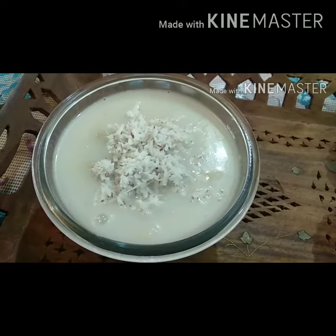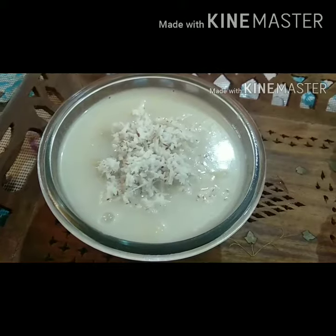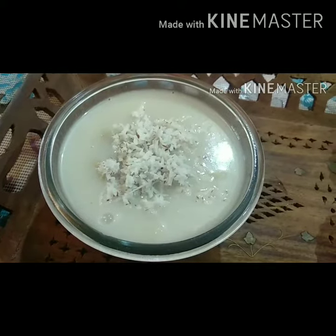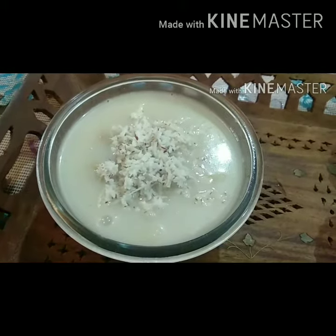Hello friends, welcome to Cinemadie's kitchen. I am going to share the recipe. You can eat it as a breakfast or snack. It is very simple and easy.